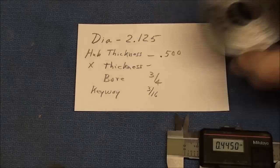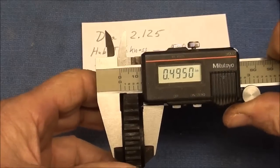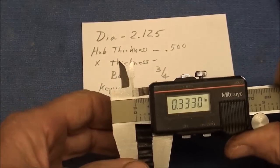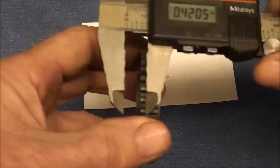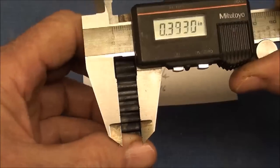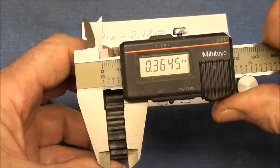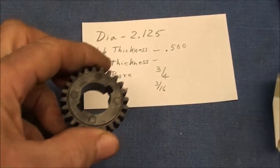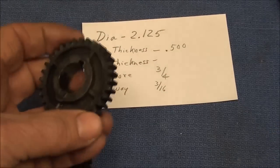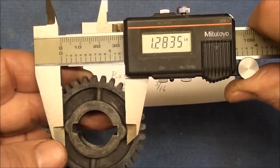In order to make my gear blank I need some other dimensions, so I'm using my calipers. The thickness is basically 500 thousandths, and the overall hub dimension is about 3.333. I've measured a bunch of different gears and they're all a little different, so I'll arrive at a consensus — I think I'll make it .350. The bore is three-quarter inch, and the keyway is three-sixteenths. I need to allow enough room for the keyway, so the hub part I'm going to turn down to that diameter.